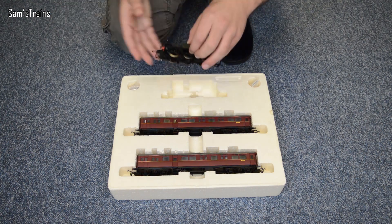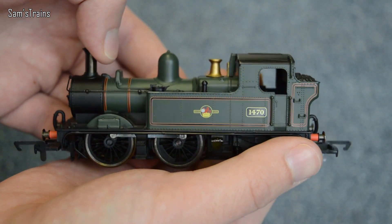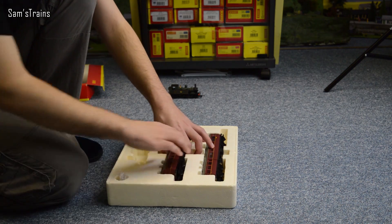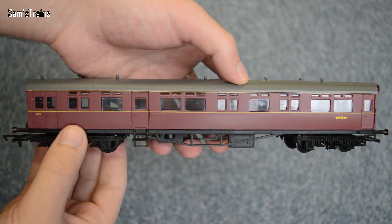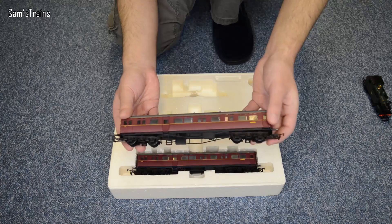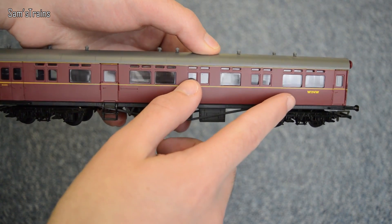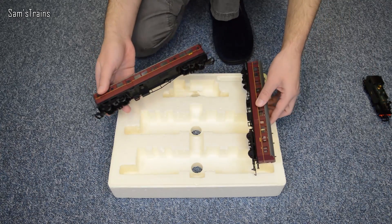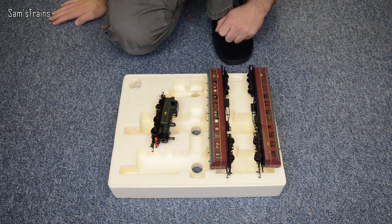Let's have a look at the loco then. It's a 0-4-2, which is very unusual. Very nicely detailed little model, and I will review that in a lot more detail in just a second. But let's have a look at the auto coaches — they are both the same except for the running number. This one is W195W, which stands for Western Region, and this end has the cab. Here's the other one — just a slightly different running number, I think it's got a 94 instead of a 95.